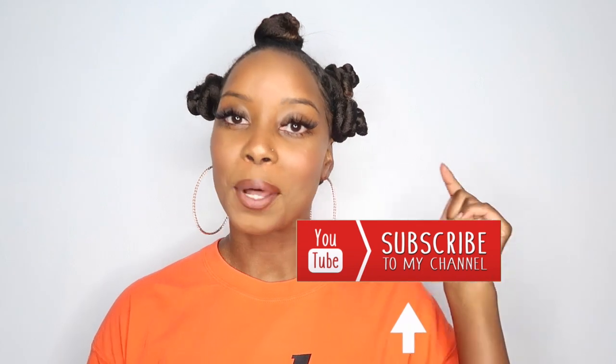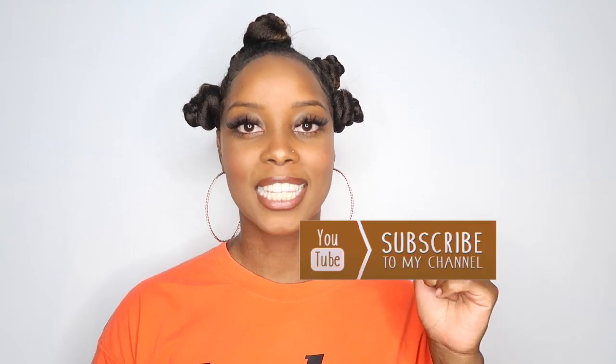Before I go, if you are not subscribed, make sure you are subscribed. Click that subscribe button below. Comment below and tell me what you think about this look. Now let's get right into this video.